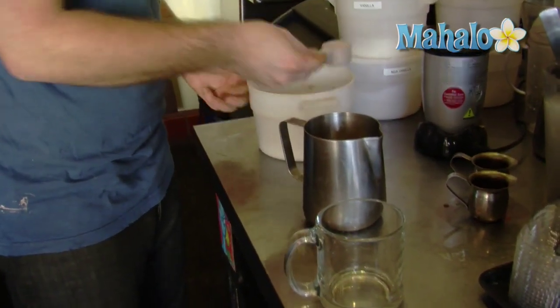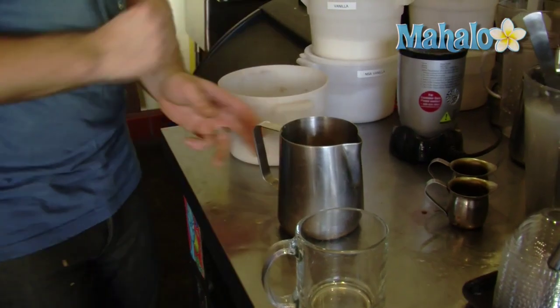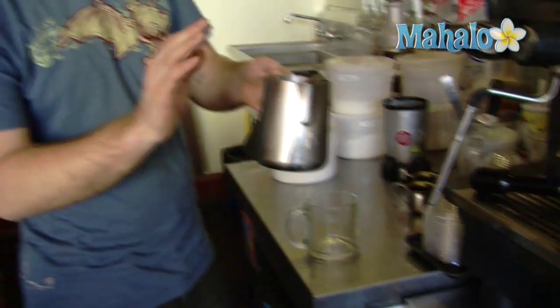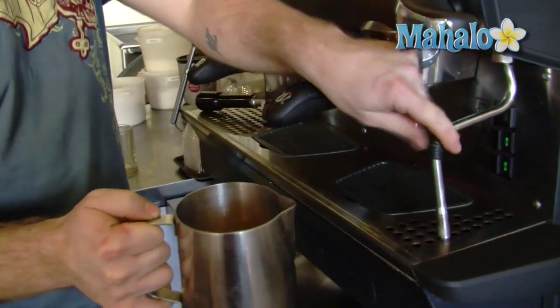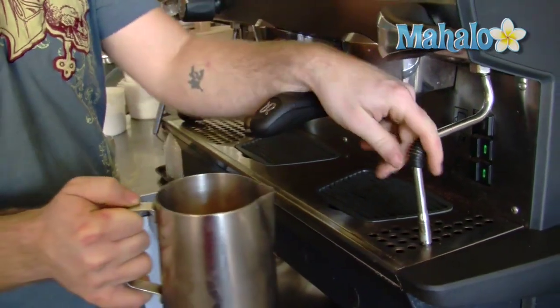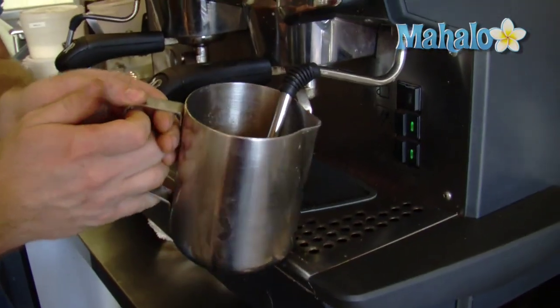One. Level scoops. Two. Now, we're going to bring this over to the espresso machine, and we're going to foam it like you would foam a latte. But if you notice, we're not stirring this at all. The steam wand is just going to vaporize that powder, and it's going to make an absolutely awesome chai.